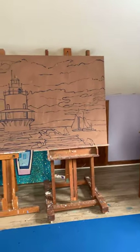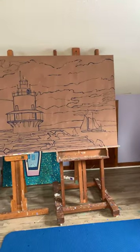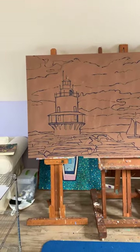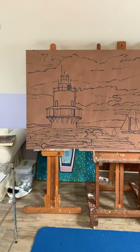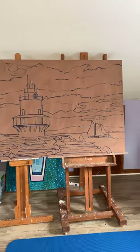Hello, hello, people. So I am in my studio with my new lighthouse painting, and this is what I do. Once I get the sketch on, I take some pictures — and I actually think taking pictures for yourself is a really good idea.